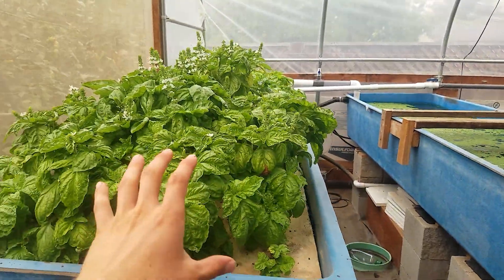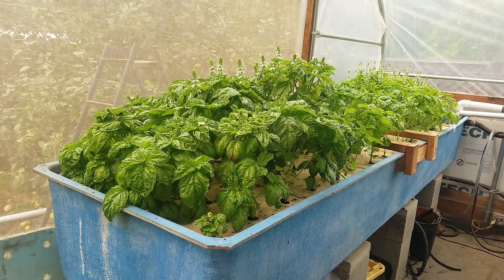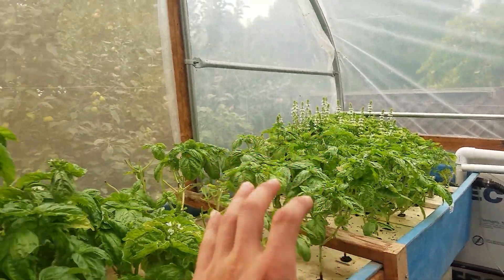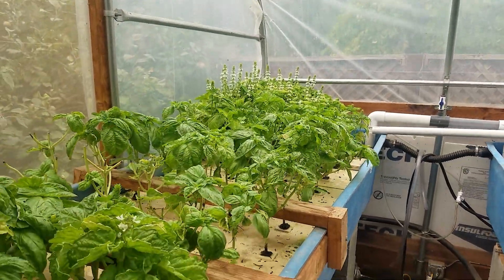On this floating raft area I have all my basil, which has been harvested like four times already and keeps growing. Now we have too much so I might just reduce all the basil to like one little section. We'll see, because I have sold a few of them to some friends.